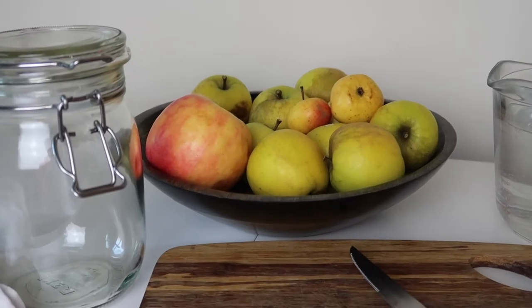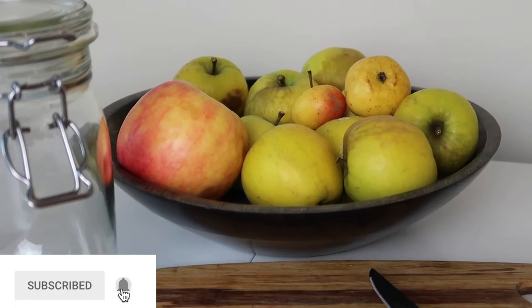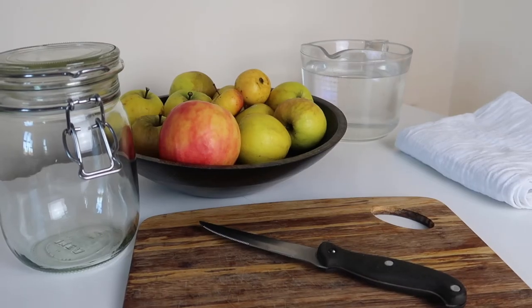Before we get into it, if you like the video please don't forget to give it a thumbs up, hit subscribe, and let me know in the comments how you got on if you make your own apple cider vinegar.